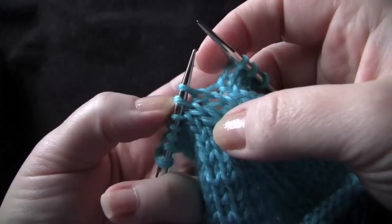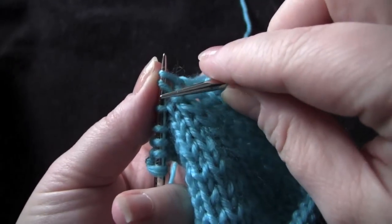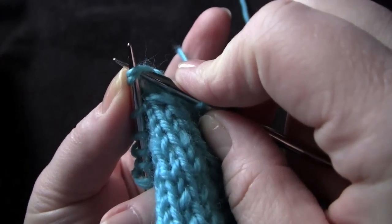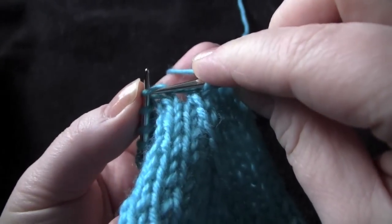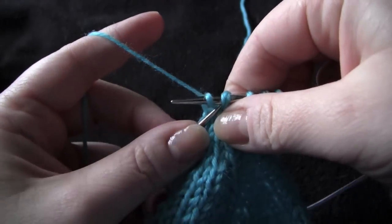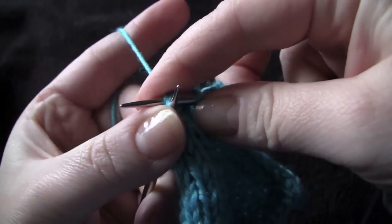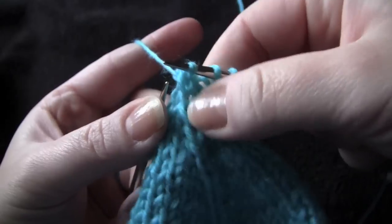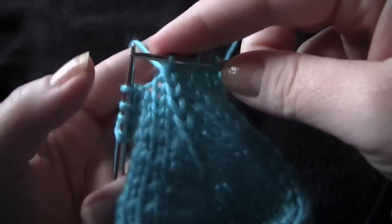Let me show you again. Take the next two stitches on your left needle, slip them together knitwise, knit the next stitch, then pick up both of your slipped stitches at the same time and pass them over the knit stitch — and that's S2KPO. Thank you very much for watching.